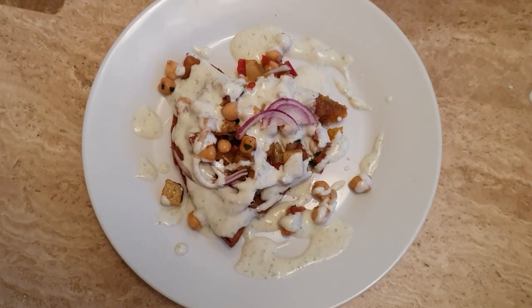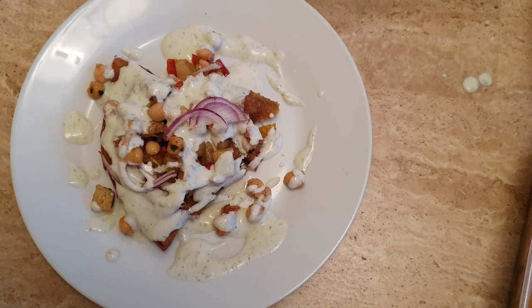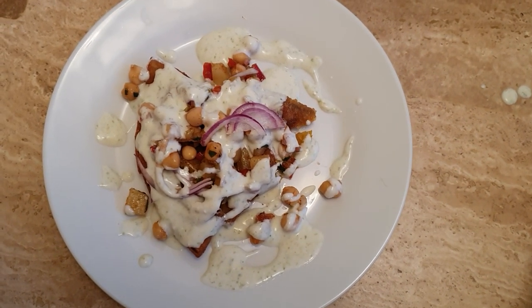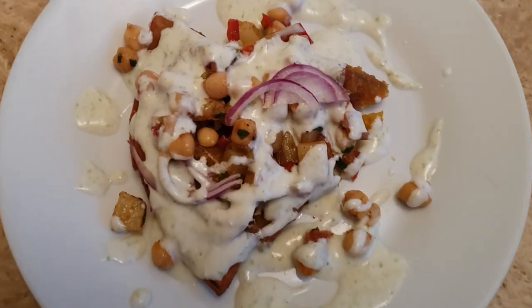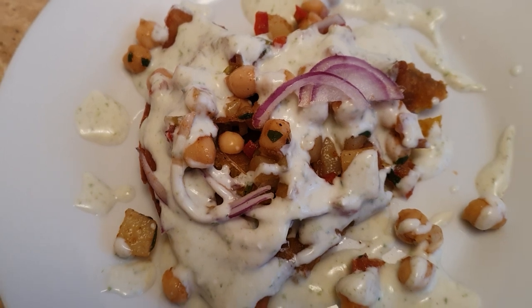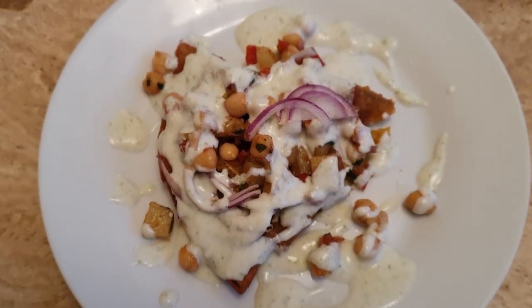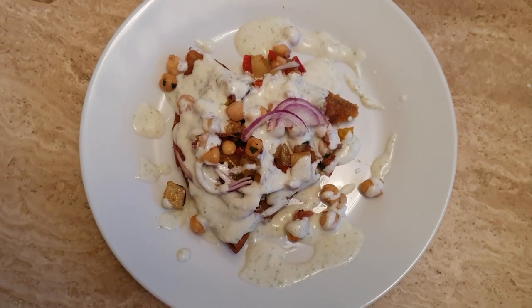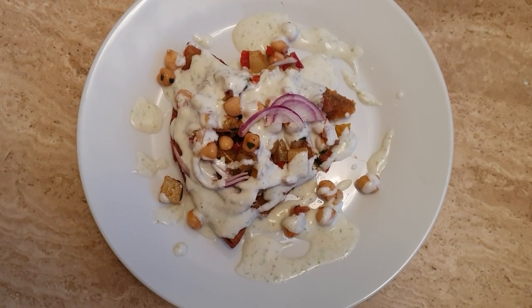So guys, hope you enjoyed. Oh, spilled some yogurt on it here — oh well, clean it up in a moment. There we go guys, that's a samosa chaat for you. Some close up — oh, that looks so yum. I'm just going to munch this now. So take care of yourself, I'm just going to open my fast and enjoy more food.